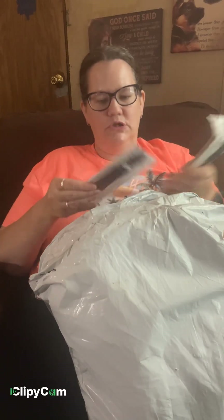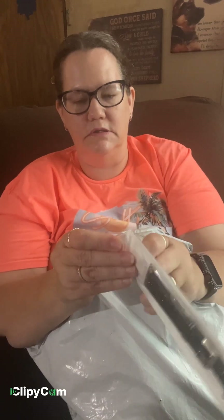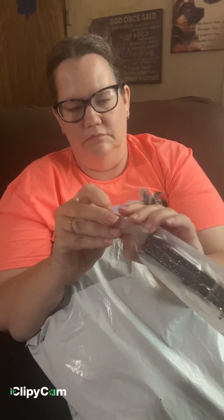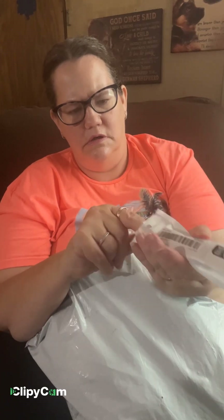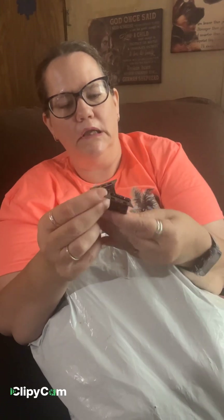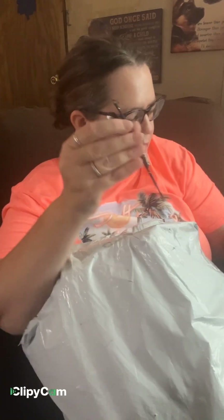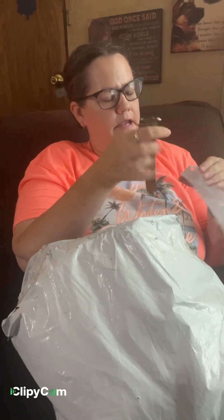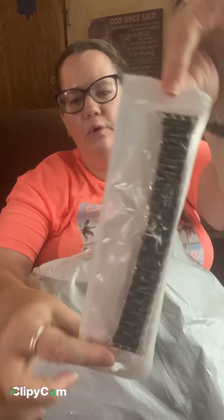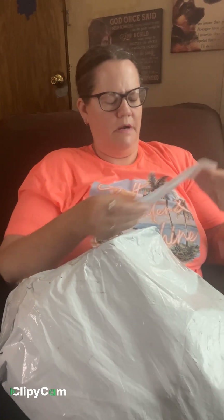And then I got a bunch more watch bands. This one I believe is like a leather one. Oh, that's pretty too. Oh blingy! Oh, that is leather. I can't wait to use these. Got that one. Just a plain old black one. And I got another blingy one.